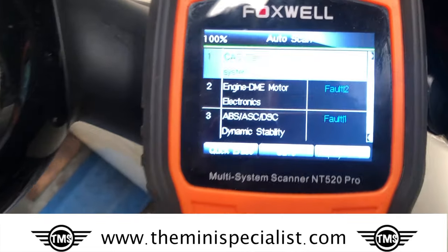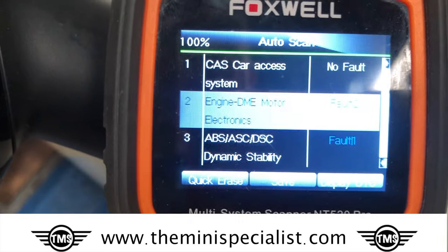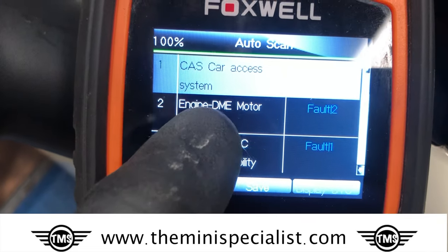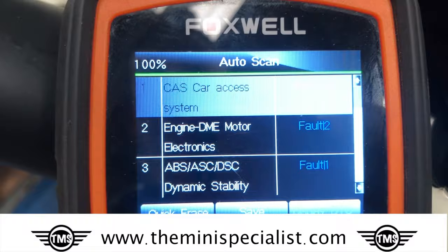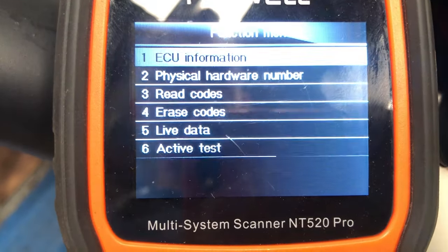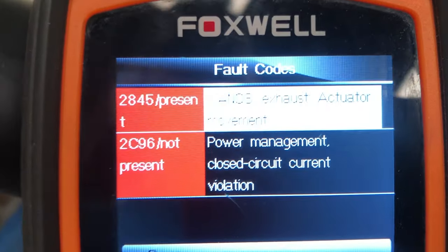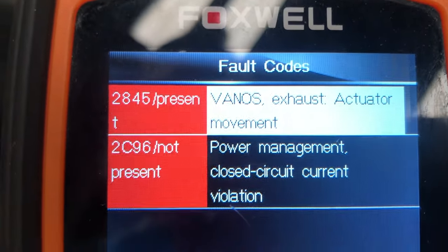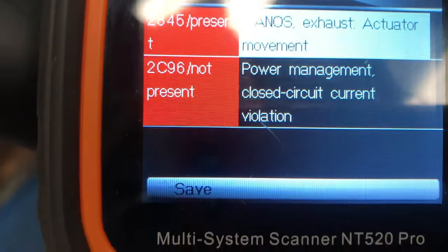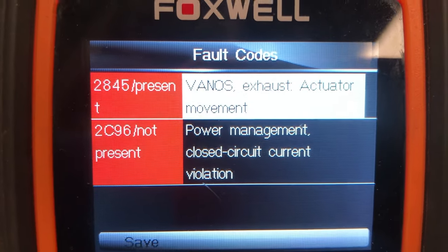I've scanned the car and the main fault is going to be in DME — motor electronics. DME is basically the ECU. Going into that, immediately the top code says Vanos exhaust actuator movement. That is the main fault that indicates the cam chain.